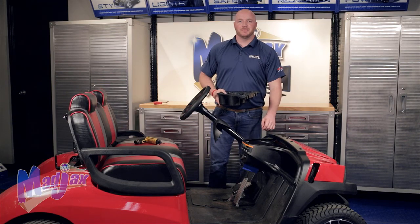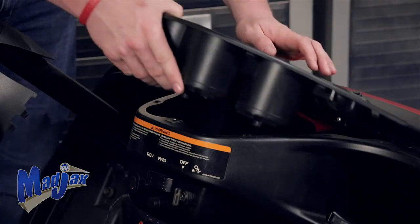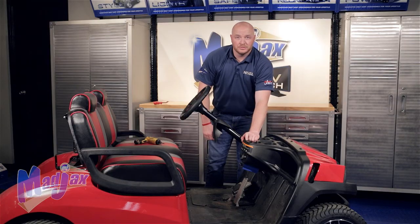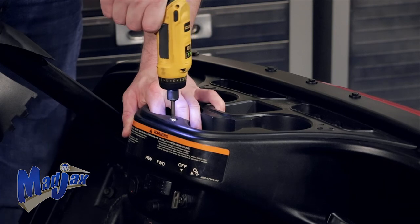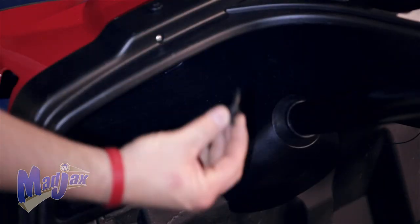Now we're going to replace our cup holder — put the back end in first and then press the front end. Now using the retained screw, we're going to secure the cup holder. Replace the column cover trim using the retained rivet.